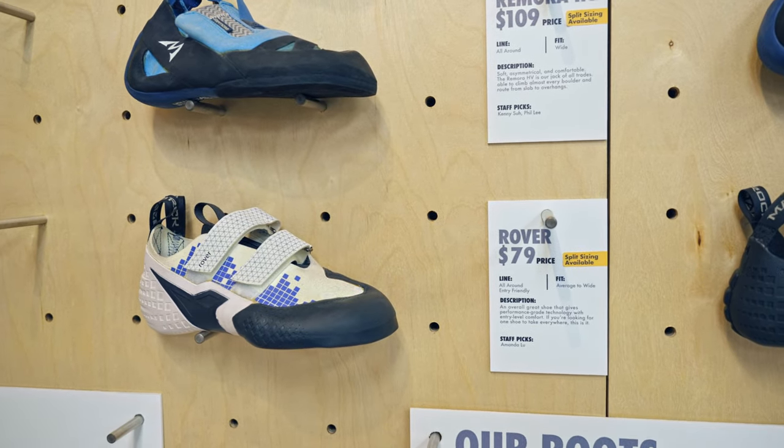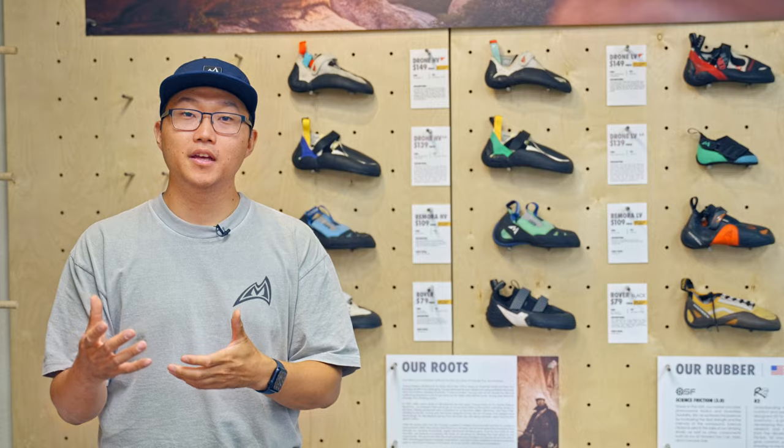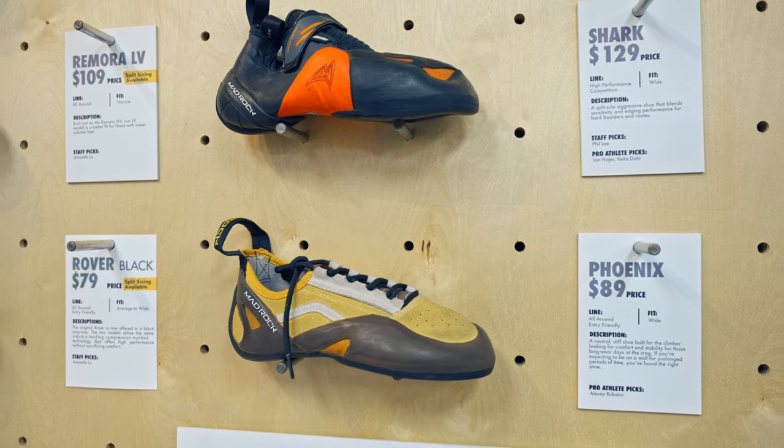These shoes you can expect to be more symmetrical, a little more comfortable, and offer you a little bit more stability for the underfoot of the shoe.